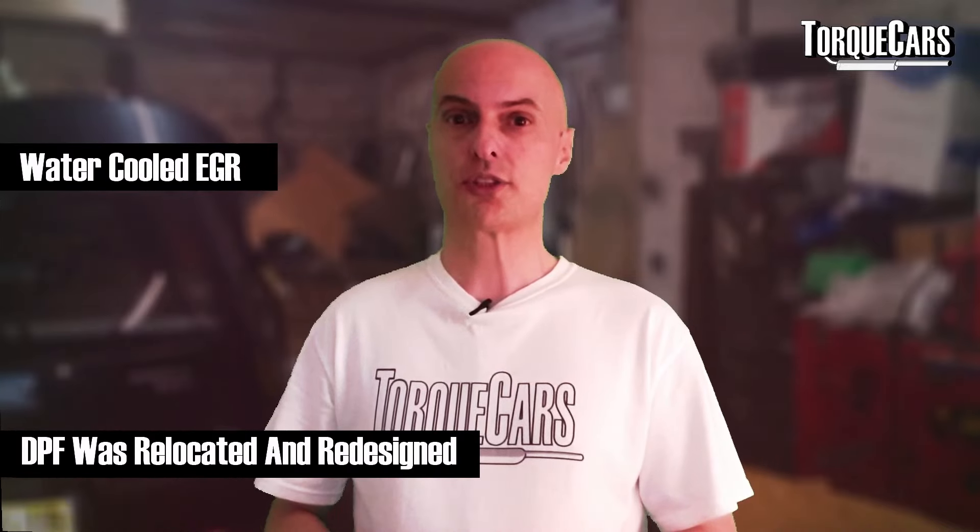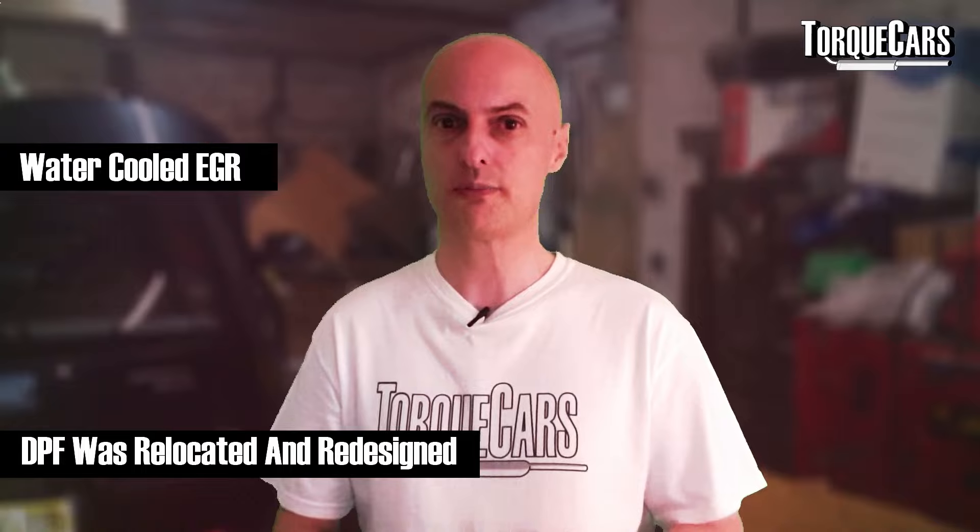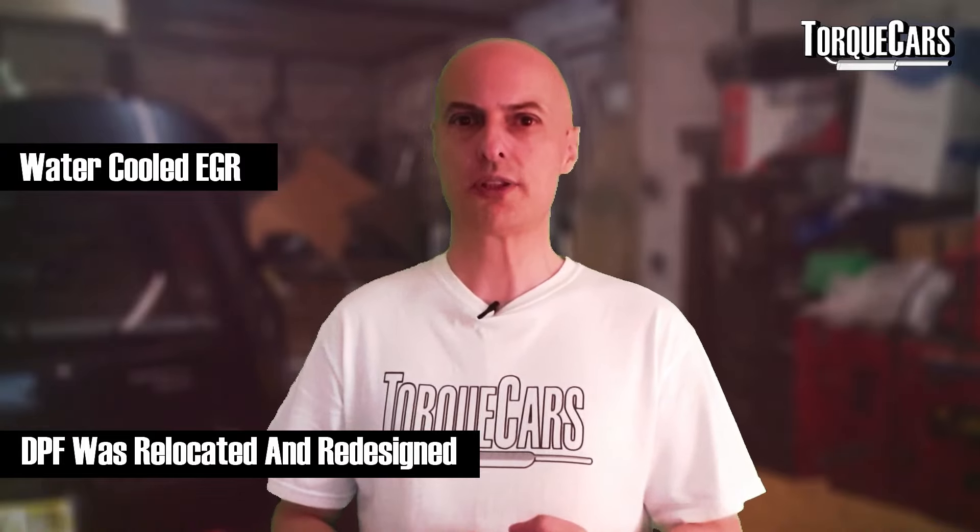These upgrades were driven by ever-tightening emission standards, but they didn't sacrifice performance — the Volkswagen Audi Group managed to extract more power while still meeting emissions regulations. They also fitted a water-cooled exhaust gas recirculation system and redesigned the DPF setup on the engines, making it more efficient. The DPF was a big problem with early engines, getting clogged up — particularly on short journeys — and this revision went some way to address that, though there were still issues with filters clogging and requiring costly repair or replacement.